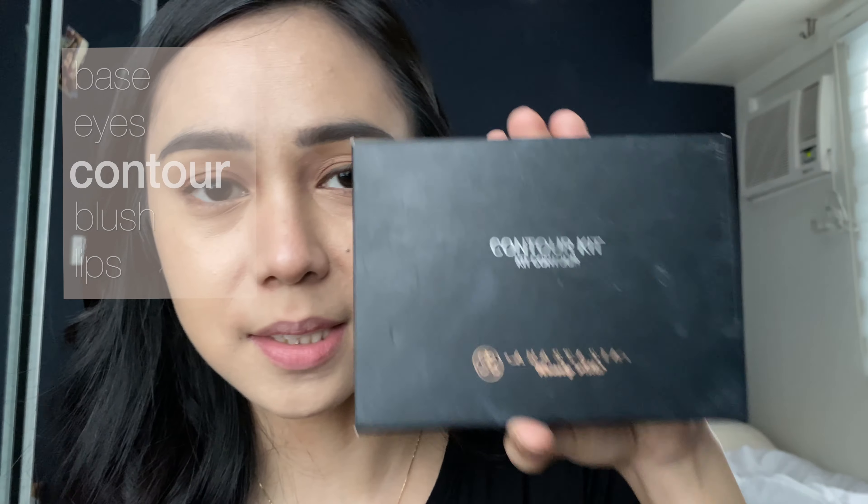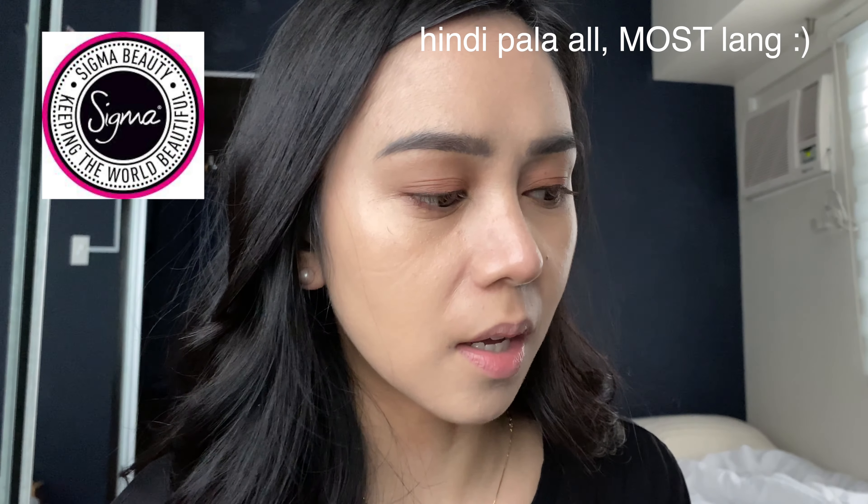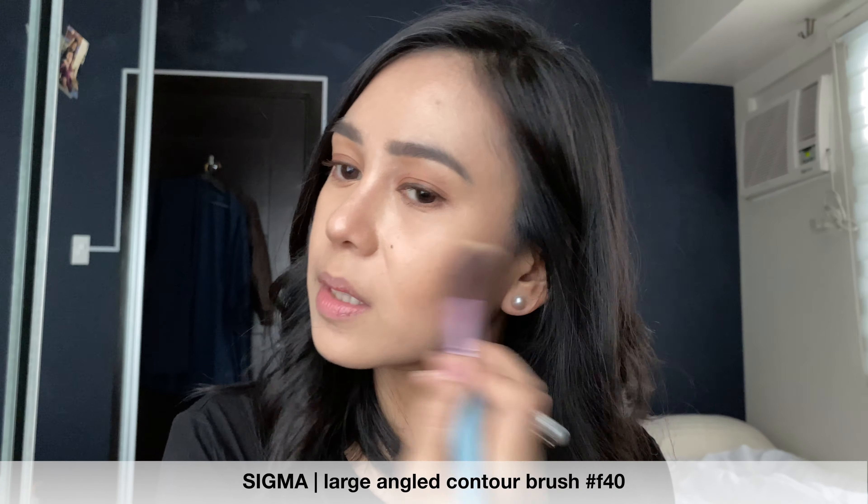Now let's go to the eyes. Tartist Pro by Tarte — doing different colors. We are going to go for a Korean look. Do you like it? Let's blend some more. I'll use a brown eyeliner by Stila — Stay All Day Waterproof Eyeliner.